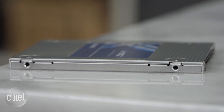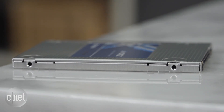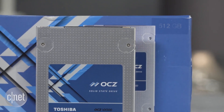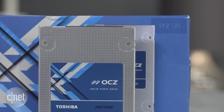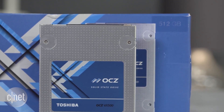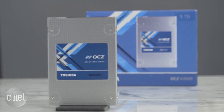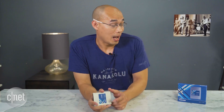The new VX500 drive has a very high endurance rating, meaning you can write a lot to it before it becomes unreliable. For example, this 512 gigabyte capacity here — if you write 50 gigabytes per day, every day, it will take you 16 years before you write it off. And if you get the one terabyte version, it will take you 32 years. I have a one terabyte right here, so check back with me in 32 years to see how it wears out.